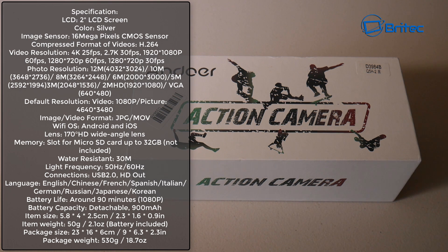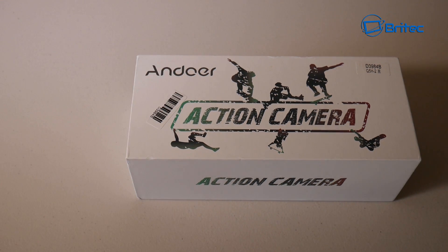Got another video here for you - this is the Andor action cam and this one is under 50 bucks, which is pretty cheap, but they've had to cut a few corners just to get it down to that low price point. We're going to be going through that and taking a look at it in this video. If you want to grab yourself a bargain, I'll leave all the information and link in the video description.